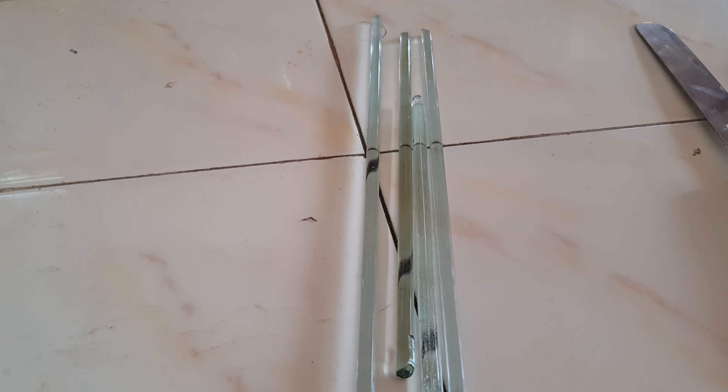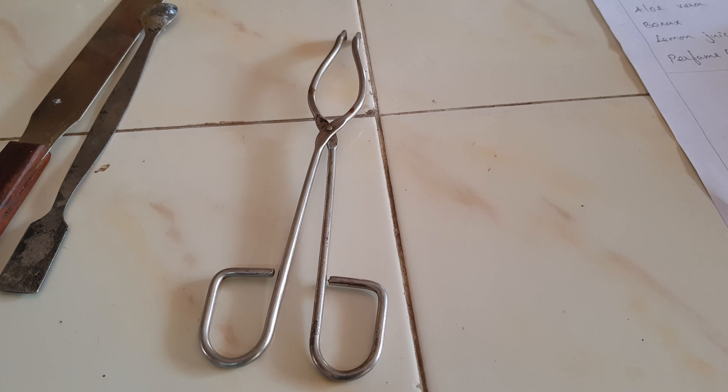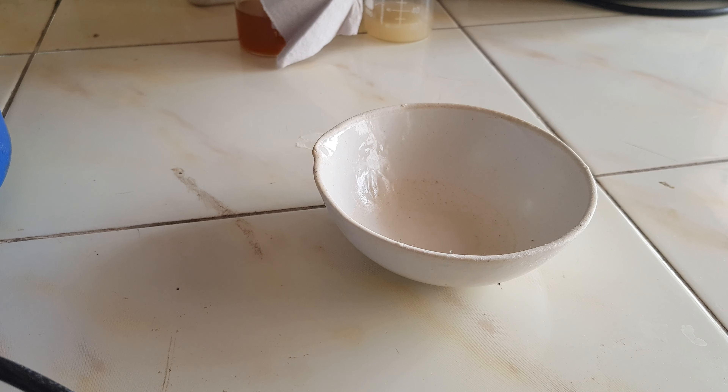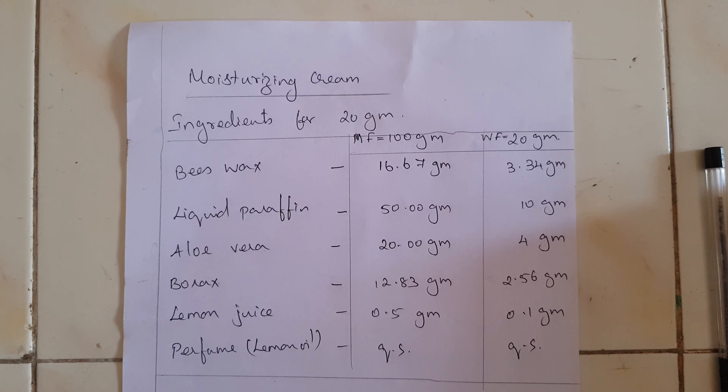Additional equipment includes glass rods, spatula, tongs, china dish, mandle, and a water bath.